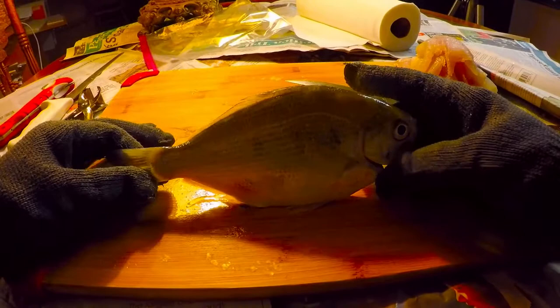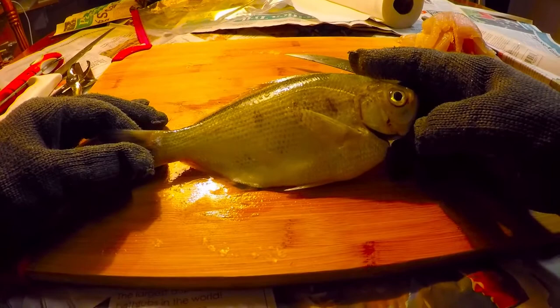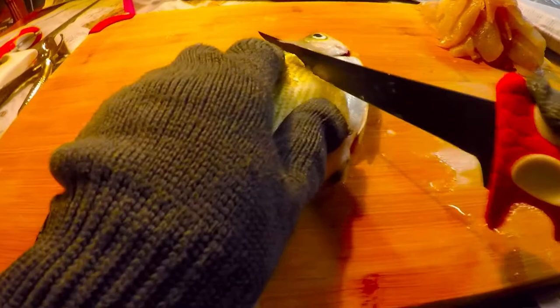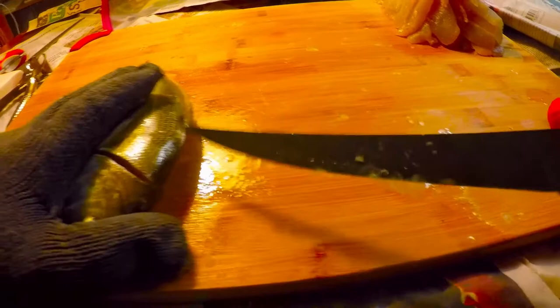Here's our nine-inch silver perch, which is a nice size. The biggest I've ever caught might have been anywhere from 10 to 12 inches, but they don't get any bigger than that. Cut across the body like that and then cut right against the backbone.